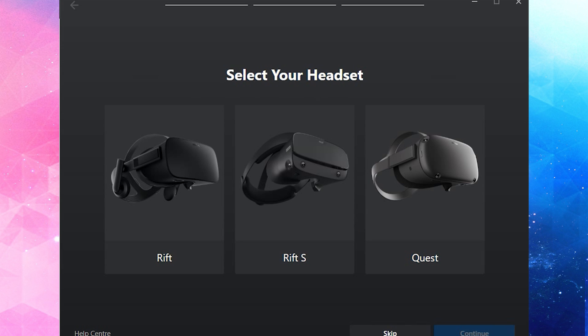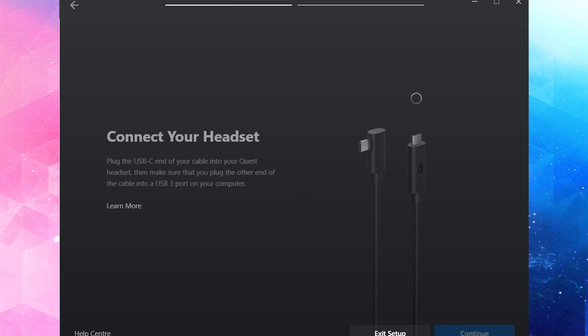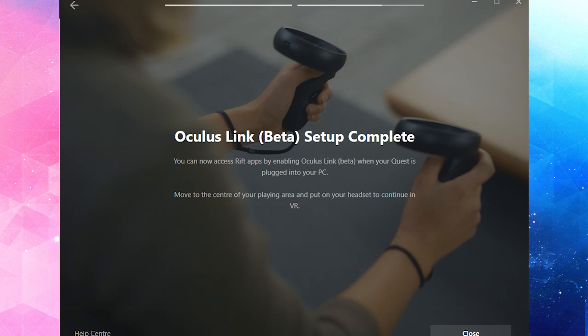Once the drivers are installed, you'll be presented with a page to select your headset — you can choose a Rift, Rift S, or Quest. Obviously select Quest. It will then wait for you to connect; if you're not using a USB 3.0 port it will show a red X. Plug into a 3.0 port or higher to get the green tick and move on. Once setup is complete, put on your Oculus Quest, accept the prompt inside the headset, and simply start enjoying PC VR.